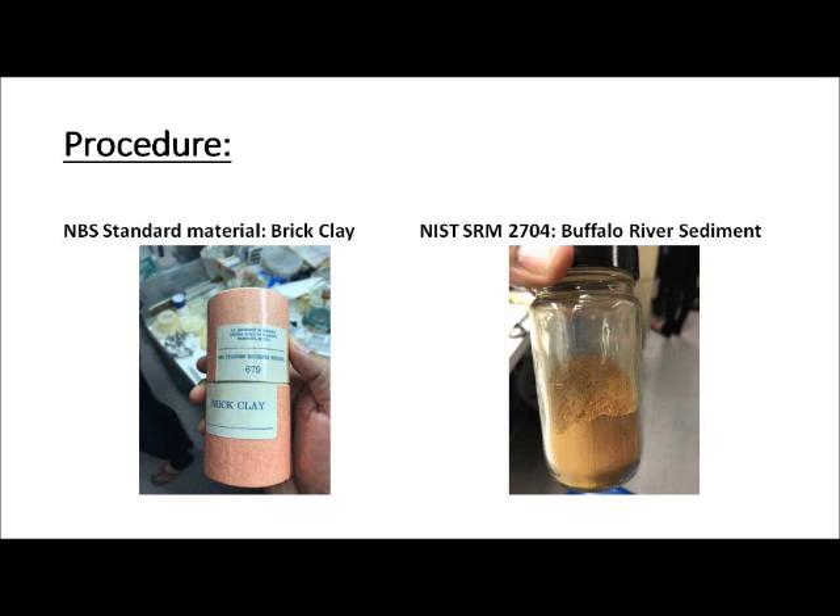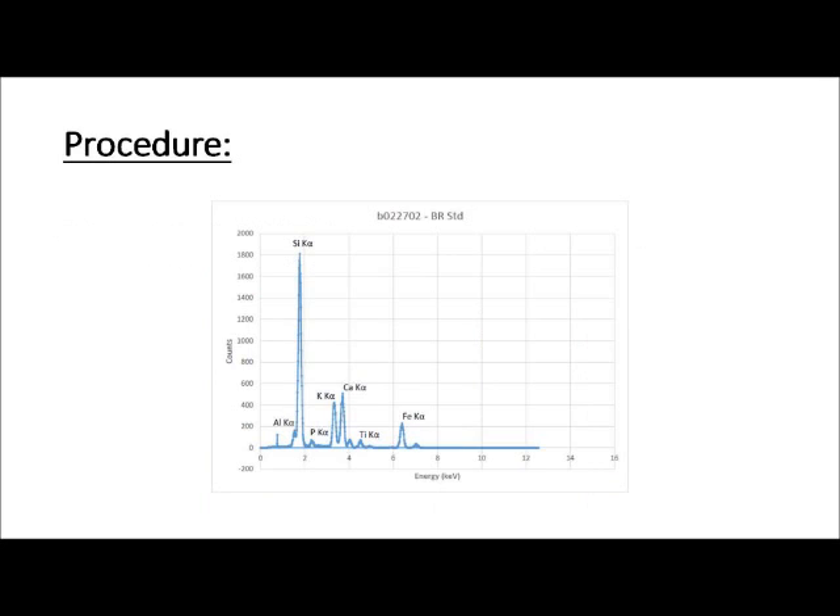The first step in our experiment is to take the spectrum of a known sample — in our case, the National Institute of Standards and Technology SRM2704 Buffalo River Sediment. This is a sample with known composition, and each element has a known energy for its K-alpha X-rays. The spectrum of the Buffalo River Standard is shown here. The energy on the x-axis was estimated by assuming 0.0123 kilo electron volts per channel, but the actual value needs to be determined. To do this, we find the exact channel for every known peak, where the channel corresponds to the highest point locally. The peak for silicon is shown here, and the process is repeated for all other known peaks until a table is constructed.